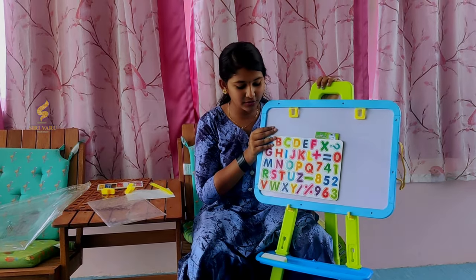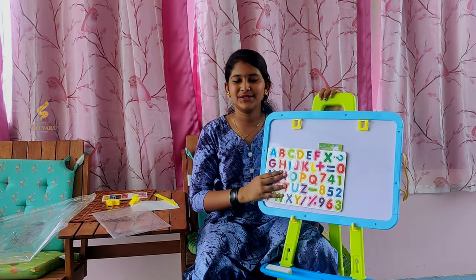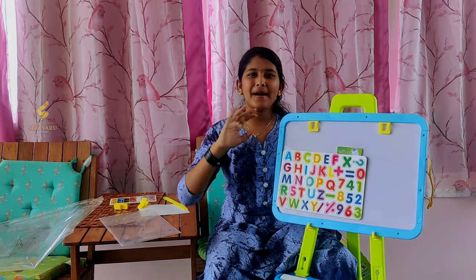I love this board — it is very awesome. I would recommend you buy this; it is so strong. Please do like, share, and subscribe to our channel. Keep watching — bye bye!